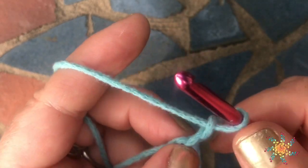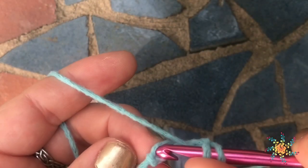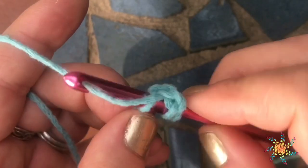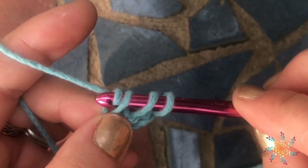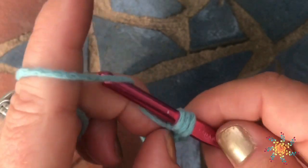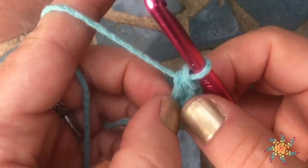Similar to the single and double foundation chains, you're going to yarn over and work into the very first chain, yarn over and pull up a loop, and then you're going to chain one and grab onto those two little chains at the bottom. Then you're going to yarn over and pull through all three to complete your half double crochet.